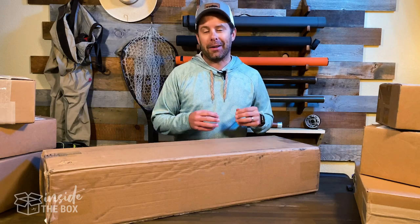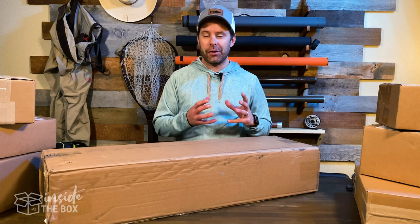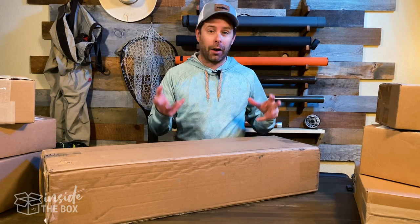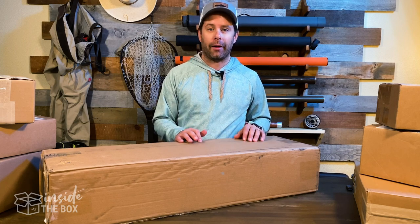Hey everyone, Scott here with Midkern and welcome to Inside the Box, where we unpack and share with you some really cool fly fishing and outdoors gear, give you our first thoughts on things such as features, functions, and overall our first impressions right out of the box.